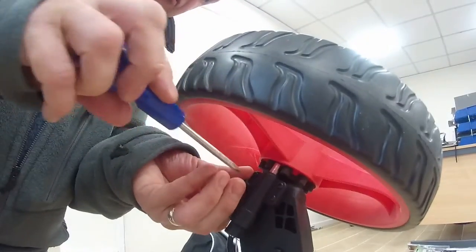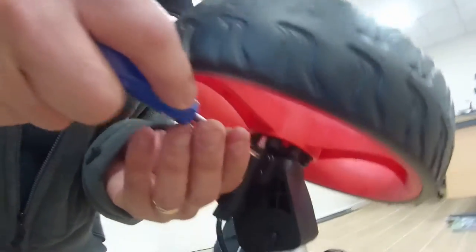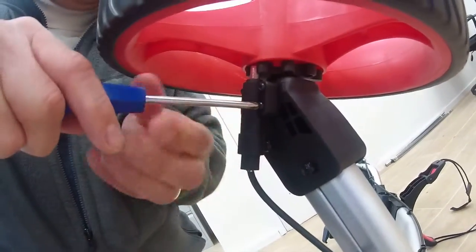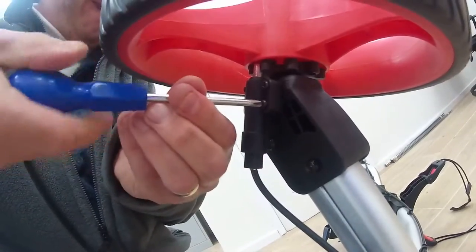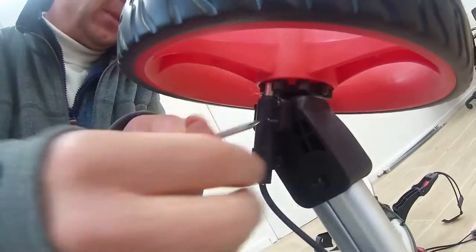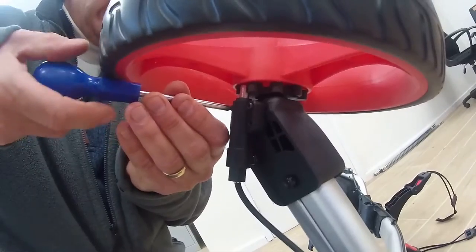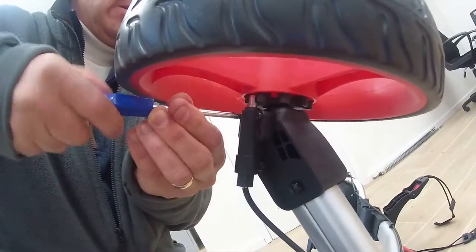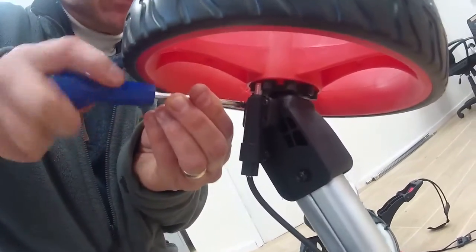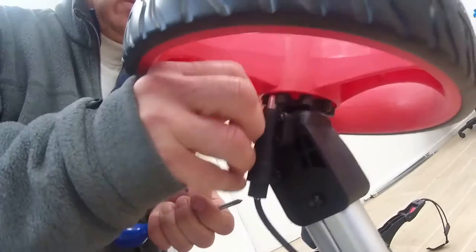Let's get the right size screwdrivers to take these screws out. What we're finding is that people, when they're engaging the brake, are actually pushing the brake lever upwards instead of down. And that's causing strain on the cable and it's unfortunately breaking.